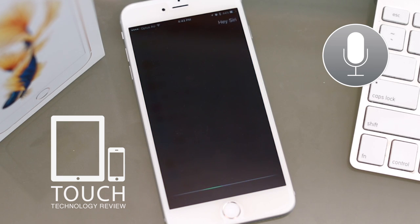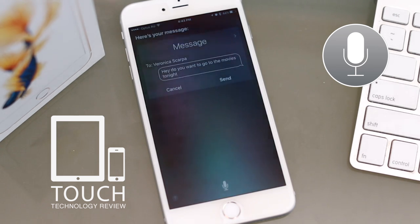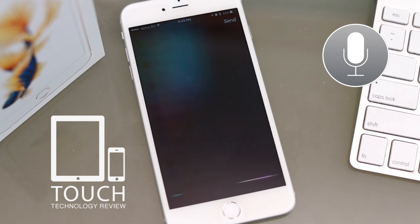Hey Siri, text Veronica. [Siri]: What do you want to say to Veronica? [User]: Hey, do you want to go to the movies tonight? [Siri]: 'Hey, do you want to go to the movies tonight?' Ready to send it? [User]: Send. [Siri]: Okay, I'll send it.